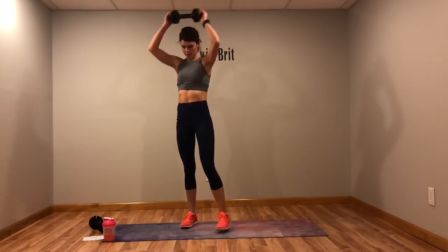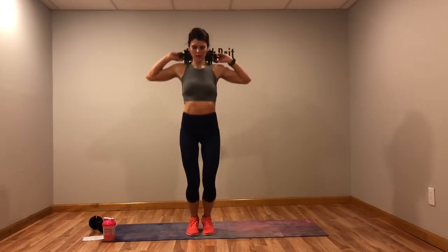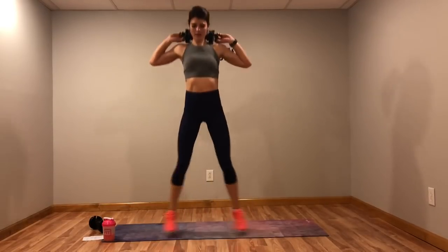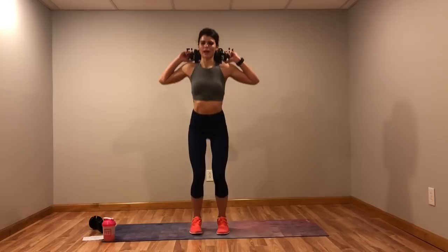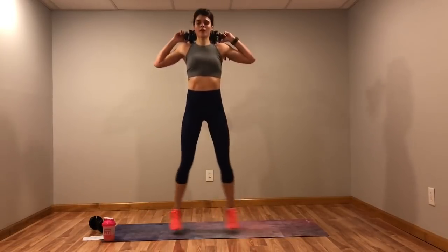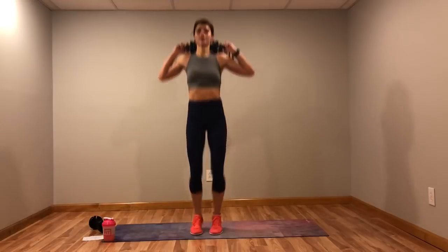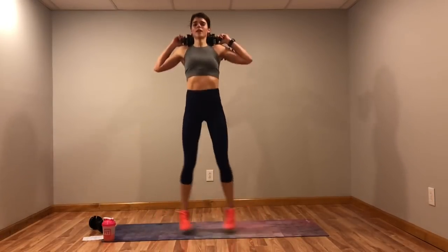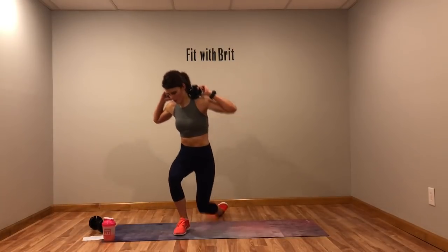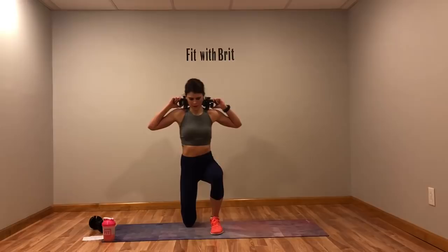Next move: we've got a prisoner lunge — weight behind your head, prisoner lunge, come up. You're going to do the same move even if you don't have a weight. Core tight as you're going down to that prisoner lunge.